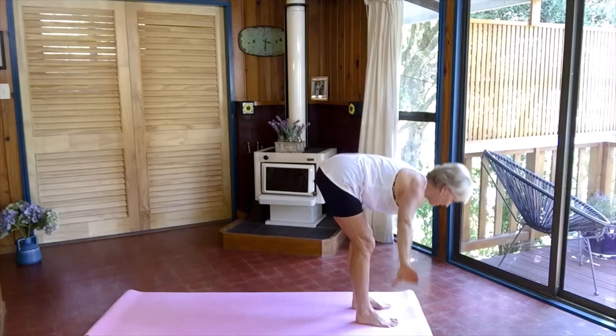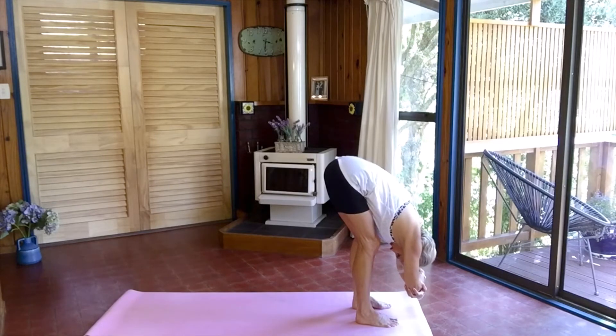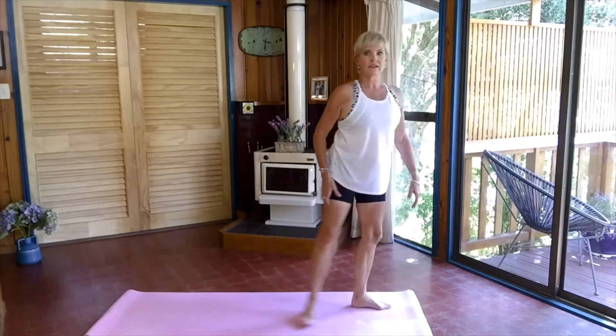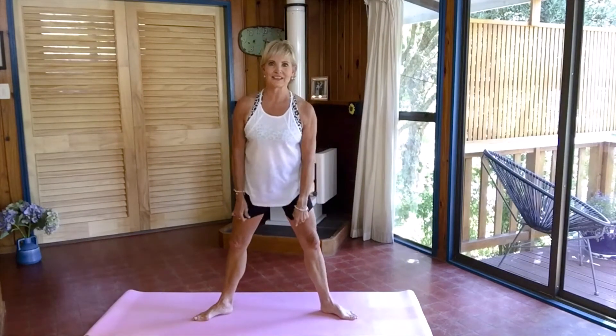Coming forward into Ragdoll. Holding your elbows if you feel like it — drop your head in between your arms. Just take a couple of deep breaths here. When you're ready, let go of your elbows, slowly roll up, and come stepping to the front of the mat.